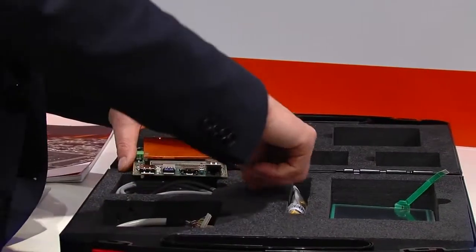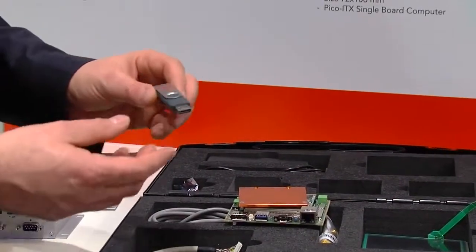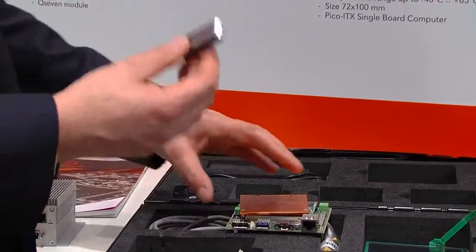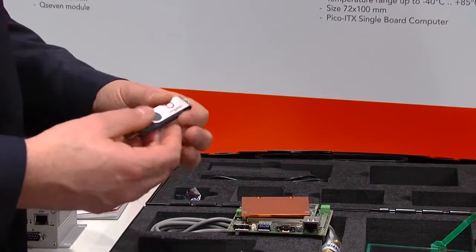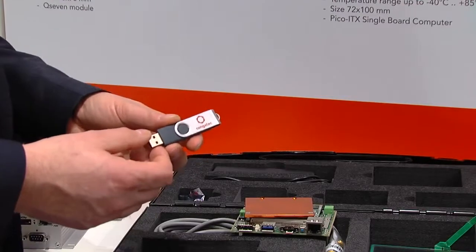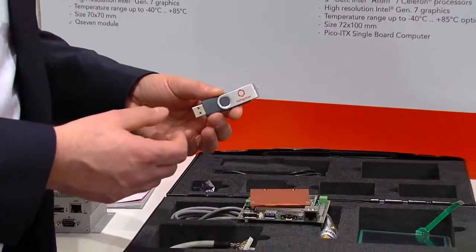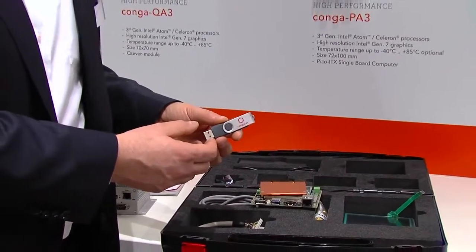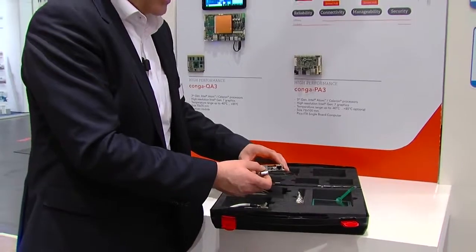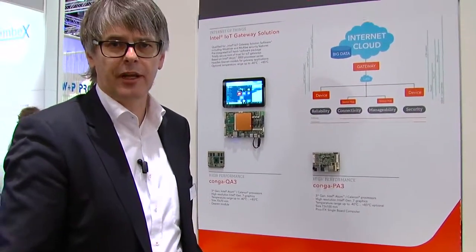The most important thing is in here. This memory stick contains the complete environment — and for the IoT solution, it's bootable. That's the complete IoT gateway solution. It's a demo license which is included for immediate startup. This contains software from Wind River and McAfee, certified by Intel together with this platform. That's the perfect platform to start up with your IoT application today.